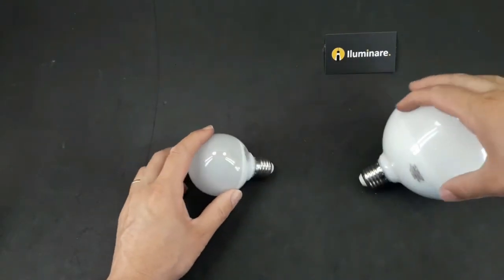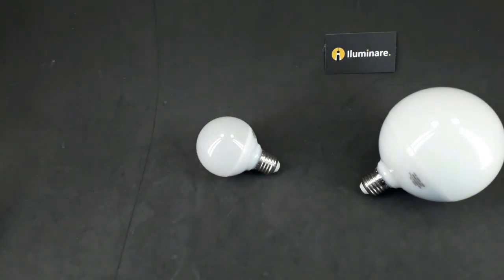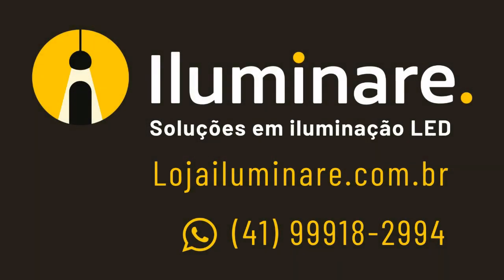Gostou do conteúdo? Deixe o seu like. Se estiver com alguma dúvida, deixe nos comentários — a sua dúvida pode ser o nosso próximo vídeo. Acesse o nosso site e confira todos os produtos disponíveis.